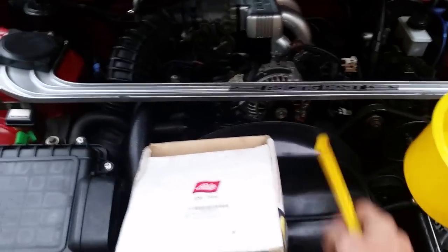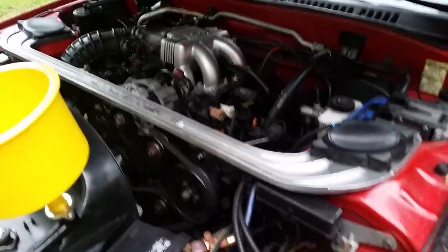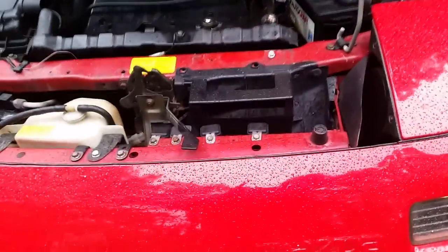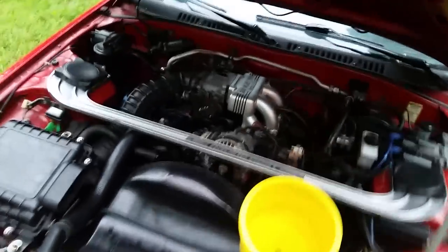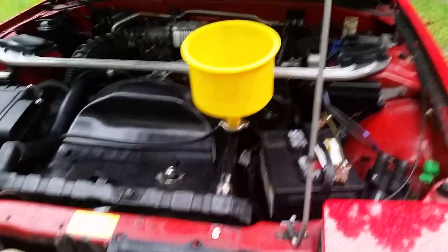You can remove the stopper, add some more coolant, and then start the car and let it run. When the thermostat opens, it'll draw some of that coolant down into the system. It makes it easier if you do not use all the coolant — put it back in the bottle and don't waste coolant.